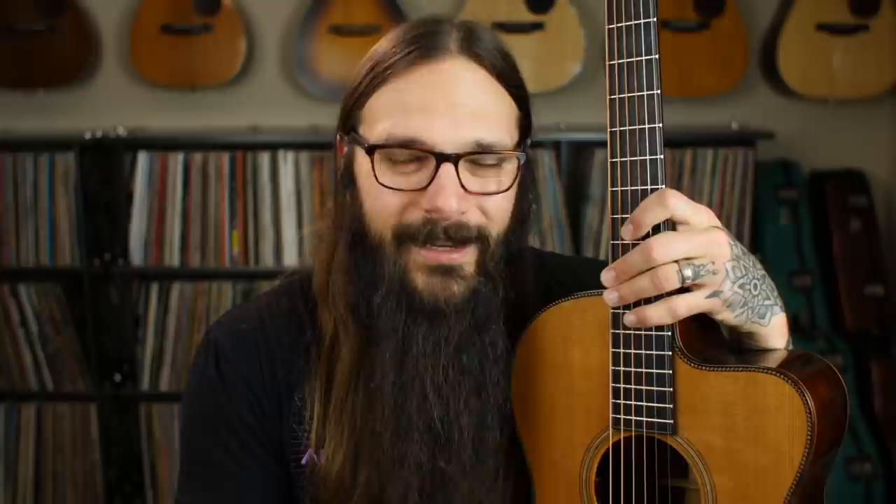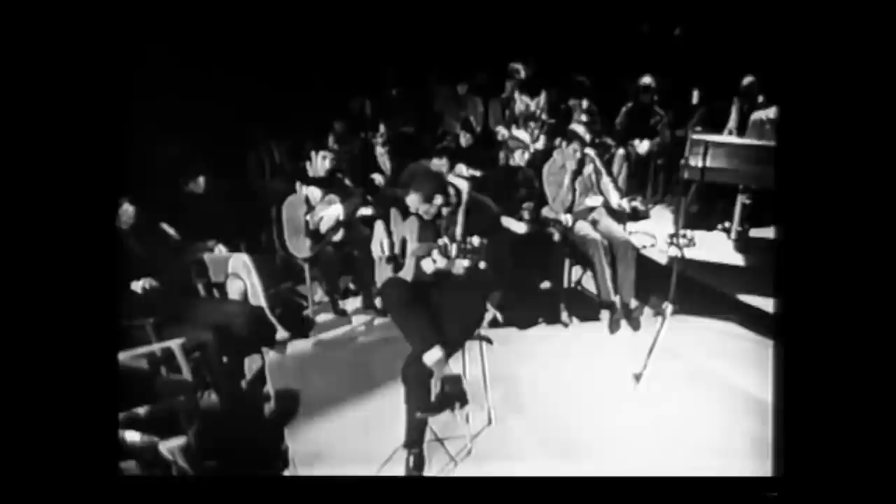Let's kick things off with DADGAD because that's the first one I actually messed with when I was a young, budding guitar player. DADGAD has an interesting background — its origins aren't necessarily clear. In terms of the guitar world, I would say DADGAD came to popularity around the 60s with Davy Graham. It's said that he took a trip to Morocco, heard an oud player, and came back and adapted the tuning for the acoustic guitar. DADGAD was quote-unquote born, though it likely has much earlier roots in North Africa.